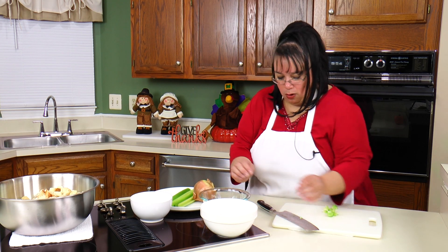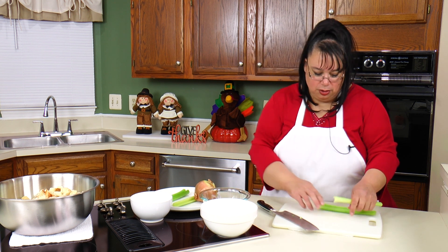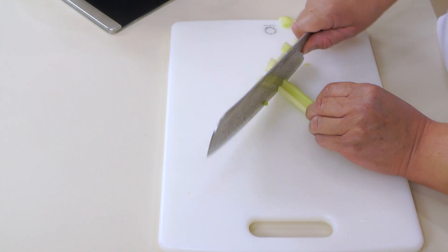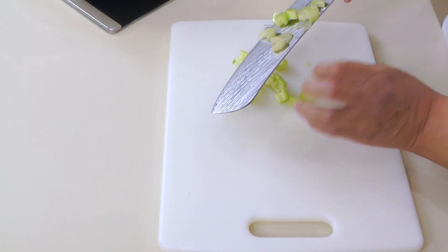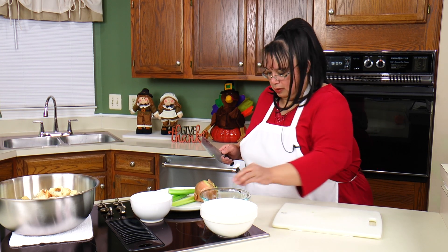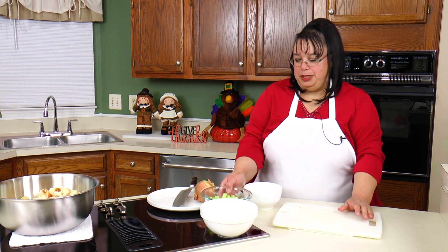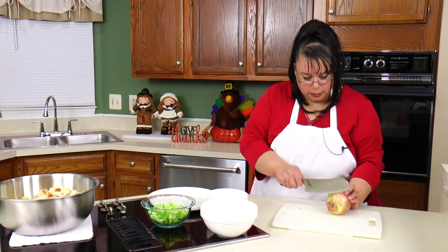I have a whole bunch of celery here — about seven stalks. You can put as much celery as you like; I just happen to like a lot. You can do about five stalks, but we've got seven here. This knife is amazing — it's a great Thanksgiving addition if you're going to add a little new equipment to your kitchen.